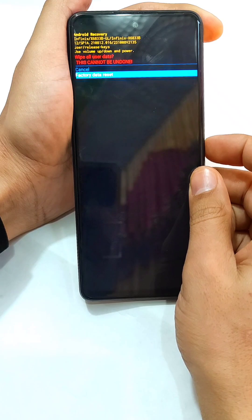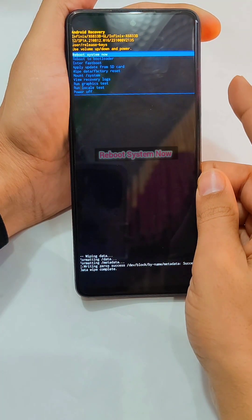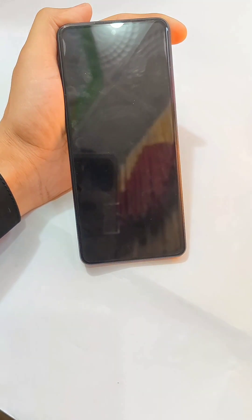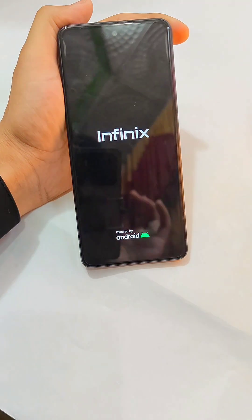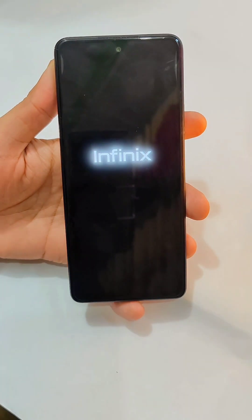This includes your videos, photos, and everything. After that, select 'Reboot System Now'. After the reboot, it will take some time to load up, so you guys have to wait for it.